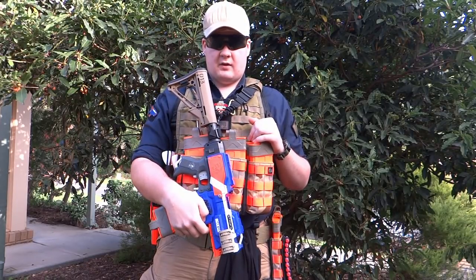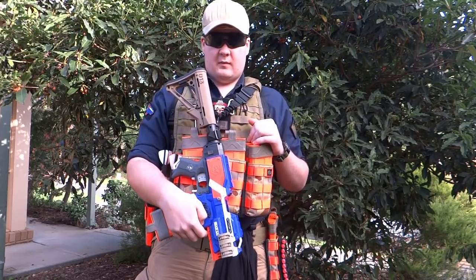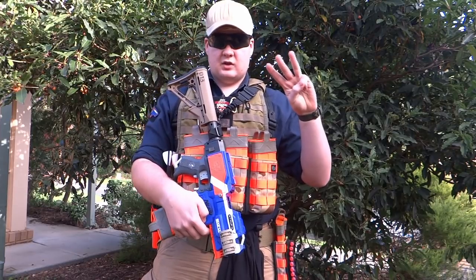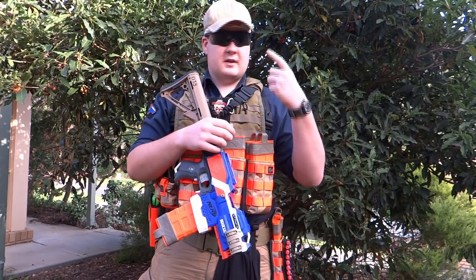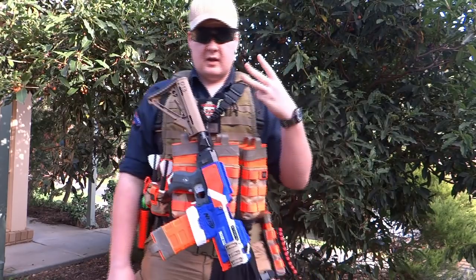I'm going to talk about magazine management and reloading as it pertains to super stock and HVC environments. There are three basic reloads you may want to mix into your system: the speed reload, the magazine pouch retention reload, and the dump pouch retention reload. Let's go over those quickly.